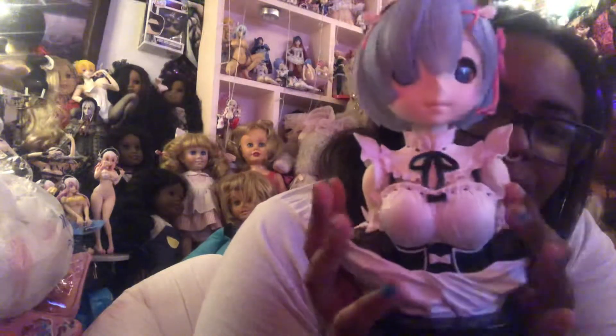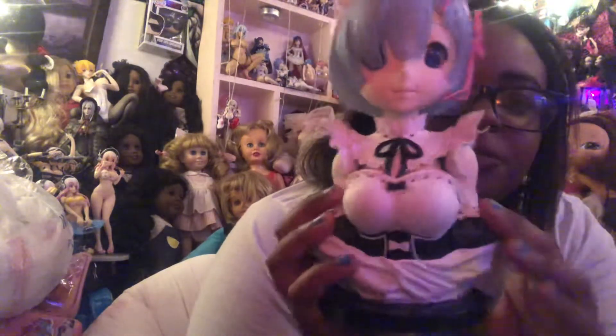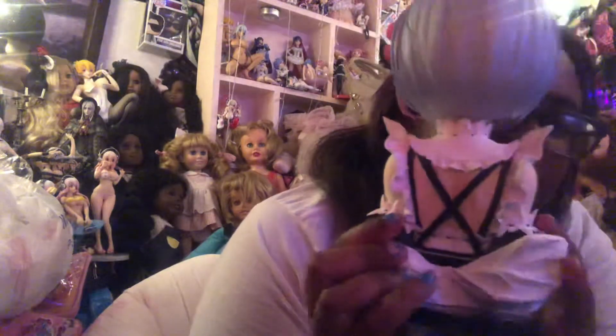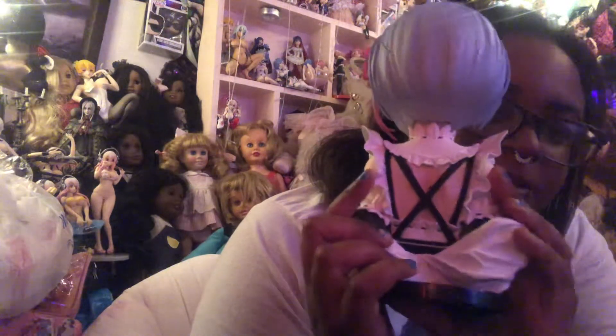Side to side. She does have the bigger rack, like according to the anime. And this is the back of her — they did a nice job with her clothes and her back.